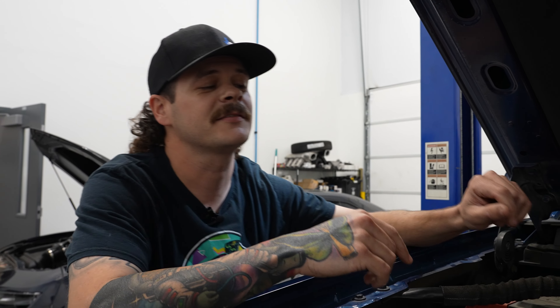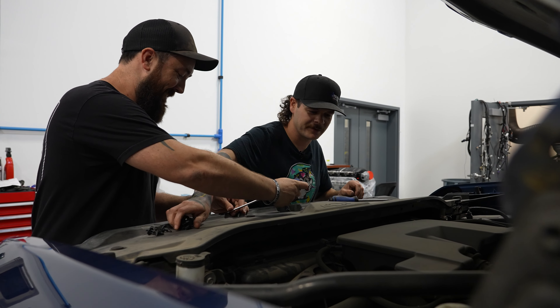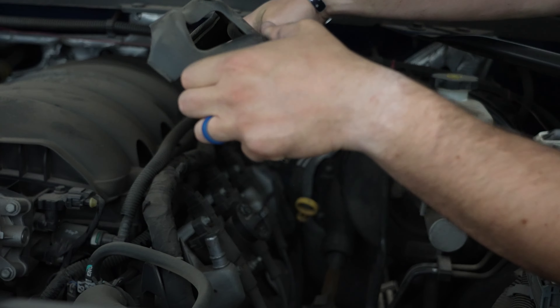We just took this truck to Biddle Motorsports and put it on his hub dyno. This truck made 273 horsepower as it sits right now. So we're going to install this camshaft, new valve springs, the DoD AFM delete, full exhaust, and then take it right back to Biddle Motorsports, put it on the dyno, and prove it for you guys.